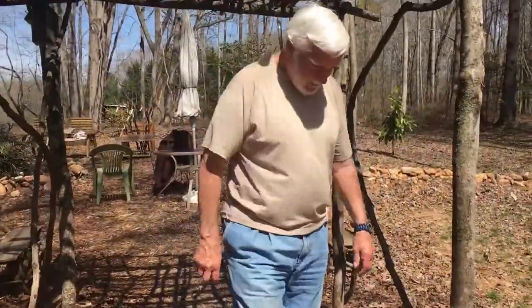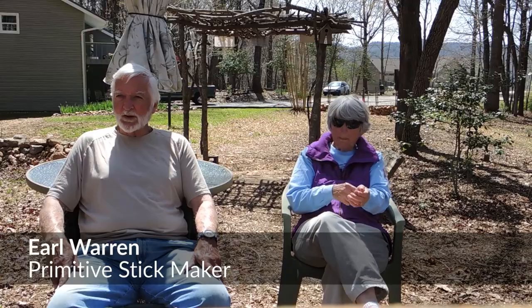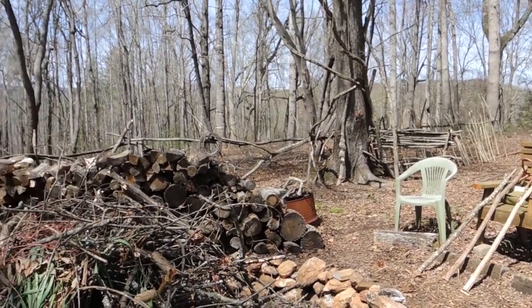I walk every morning for about an hour and normally find a stick or two here and there, and I just add them to my stash out there, and when I have a spare moment I'll work on one.